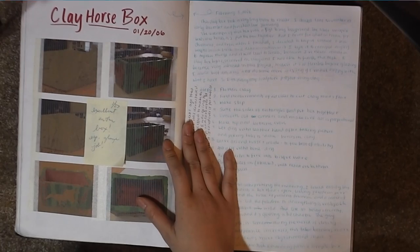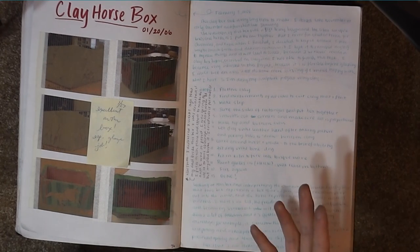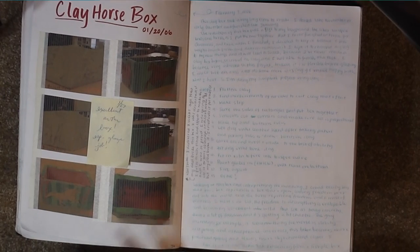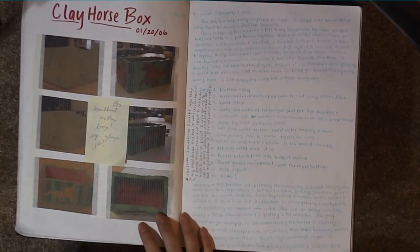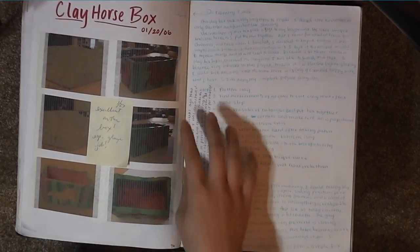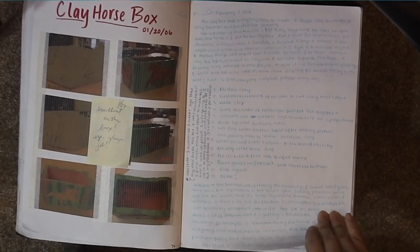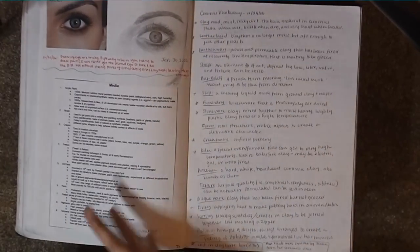Here is a clay horse box that I made, because Ivy Art didn't necessarily just have to do with drawings and painting. It was sculpting, ceramics, and anything else artistically related — you could do it in that class. There were a few assignments to complete by year's end, but besides that it was free reign. I really wanted to try ceramics, so I made this box and carved out a horse, then glazed it. And I wrote everything about the process, of course — more research, more vocabulary.